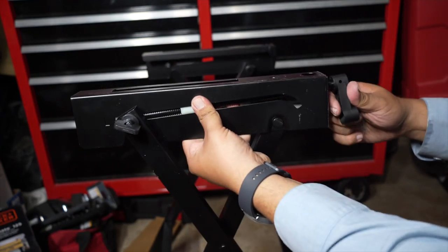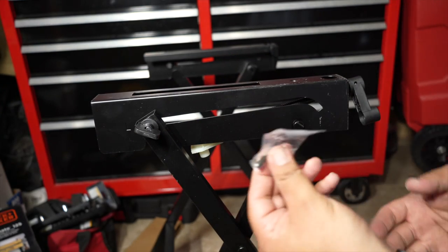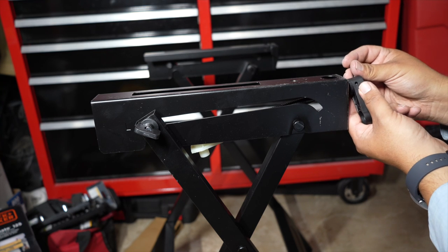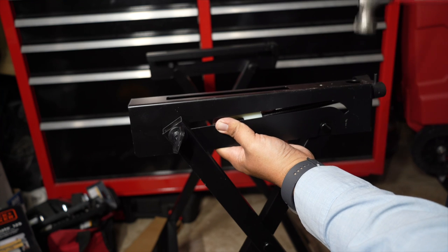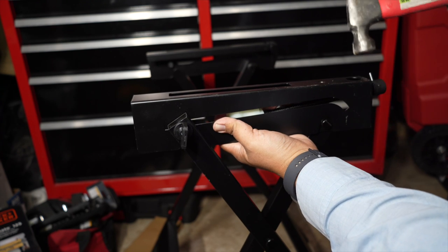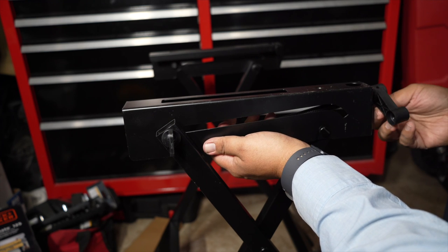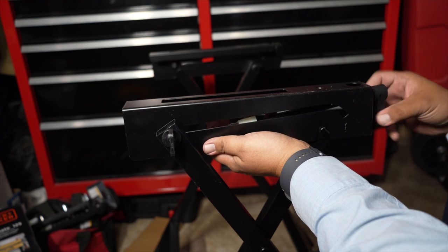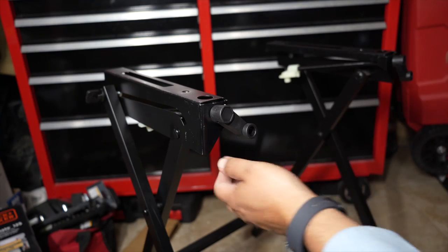Repeat the same process for the other side and put the two sides together. You're going to line up the hole and then put a pin in there — the pins are in the small bag. Make sure you line up the pin. I was using a hammer because I was following the instructions, but the instructions are terrible — do not use a hammer. Use groove joint pliers or bigger pliers so you can get that grip and push the pin in.